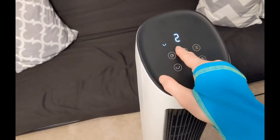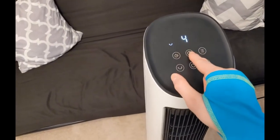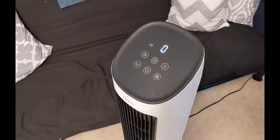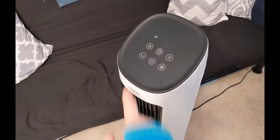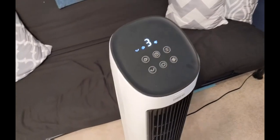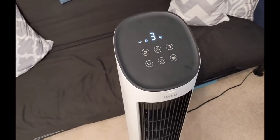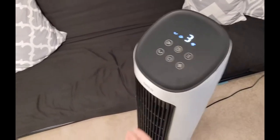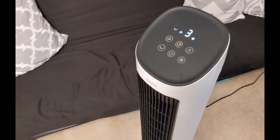Here's the timer — you can do up to seven hours, or none. And here's the vaporizer, or the cooling mode. I can actually hear the water gurgling up into the fan just to get it into the mist part of the air, or to cool off the air.